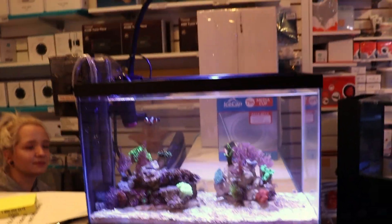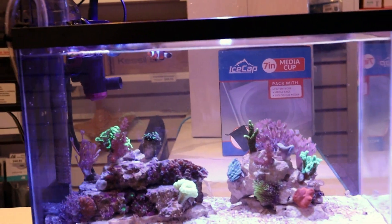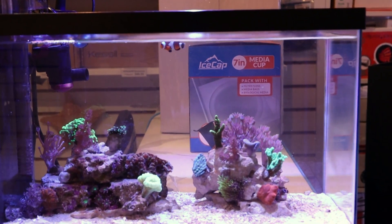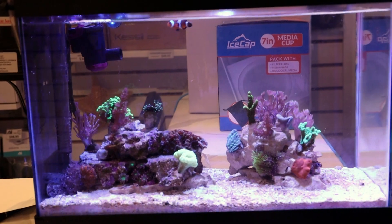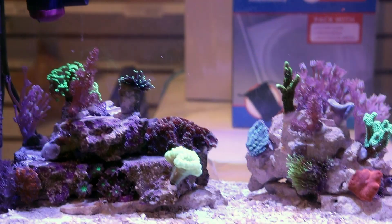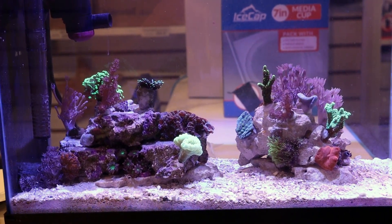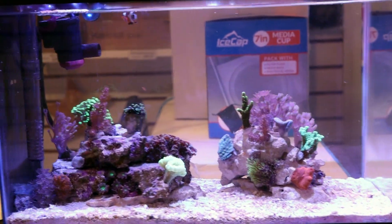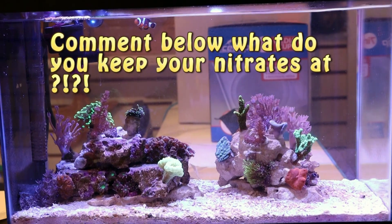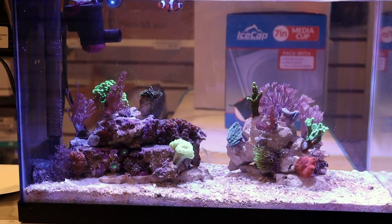So where do we want to keep our nitrates at? It's going to depend on what your goals are with the tank, what you're trying to keep. If you're going to try and keep hard corals or SPS, you're going to want to keep it a little lower — I shoot for about 5. Tia, what do you say? At home it's 2. She's at 2 at home, so that's quite low. Dylan, what do you say for nitrates? 5 to 15. I think 5 to 10 is probably generally accepted — a good level for nitrates.